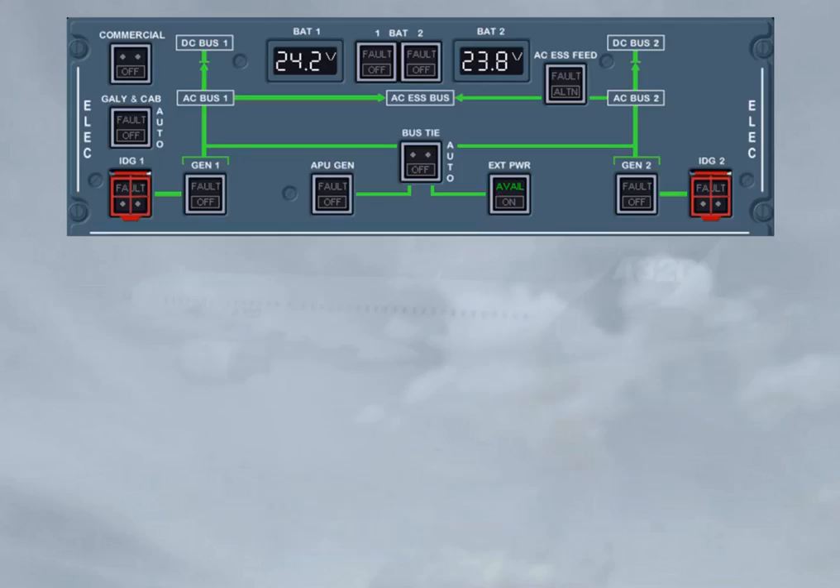Then battery 1 must be switched on. Note: the battery 2 off light comes on, as the DC bat bus is supplied. Then battery 2 must be switched on. Note: the engine generator fault lights come on, as they are supplied by the static inverter, which operates when both battery push button switches are on, at speed below 50 knots.